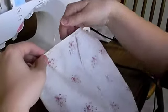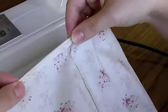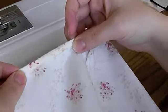How I hem is I just fold it over like this and press it with my iron, then fold it over again and press it. This way you don't have to use pins to hem the bottom of the skirt.